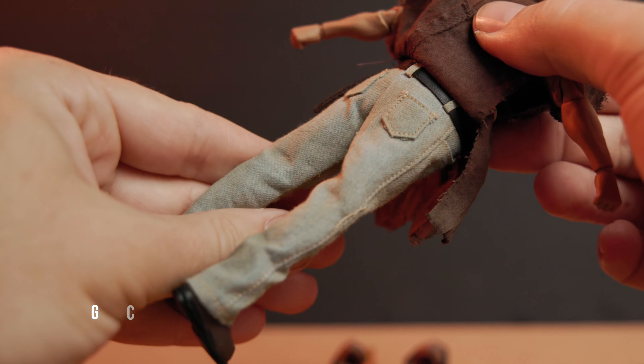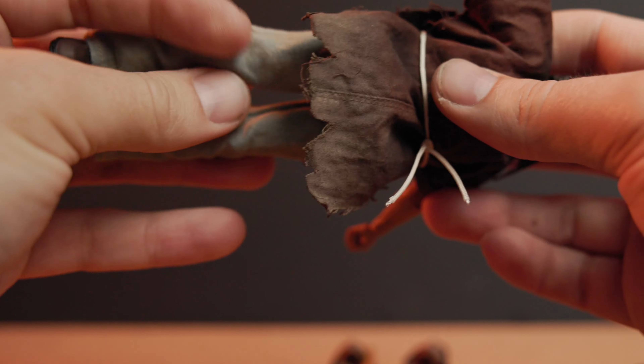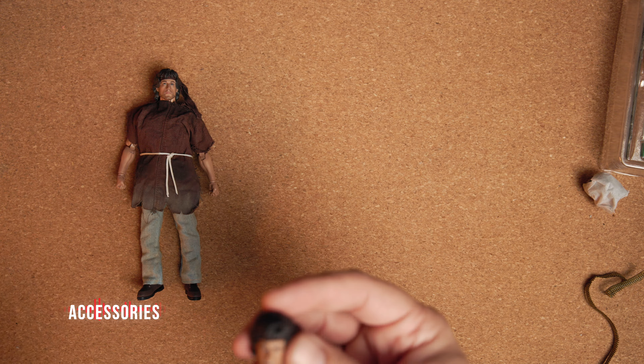The face sculpts are what sold me. This poncho isn't the best, but it does come off. The jeans look pretty good for 1/12th scale jeans. Unfortunately, his body is a little weird too, at least in a plain pose with no weapons, which we will see in a bit.